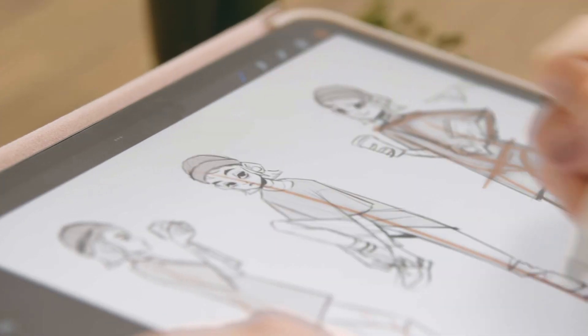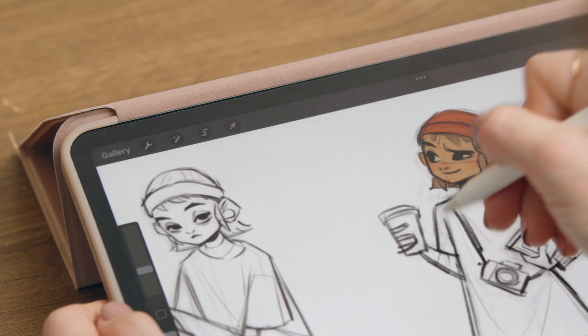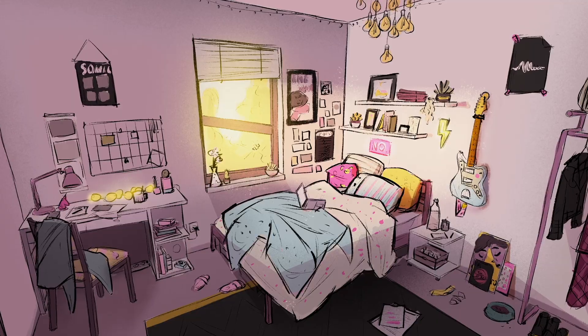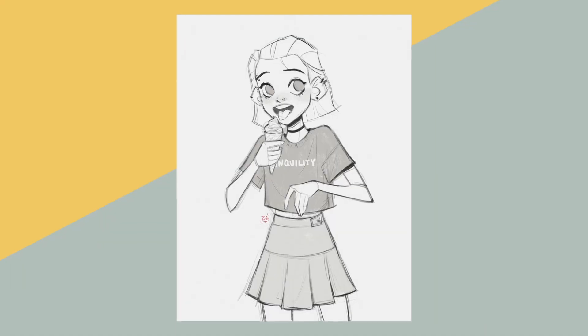Then I translate my references and observations into sketches. Line after line, I create shapes in Procreate. Working with digital tools allows me to be faster and not be afraid of making mistakes or trying out different ideas. At the end of the process, I have many different sketches to choose from, so I pick the one that is closest to my storytelling.